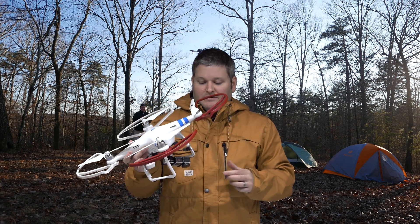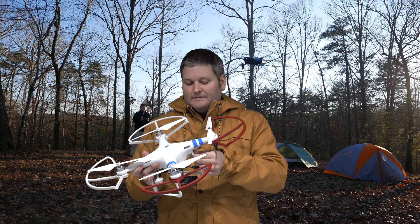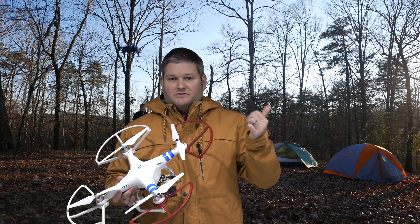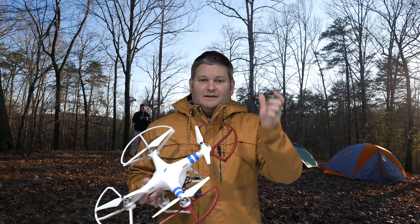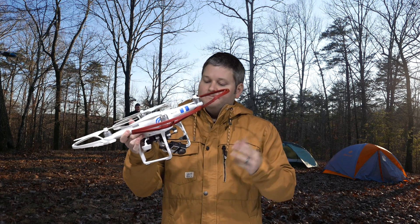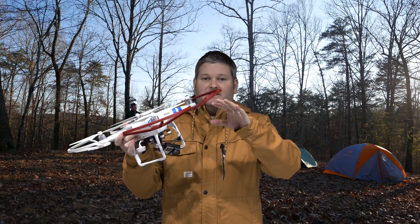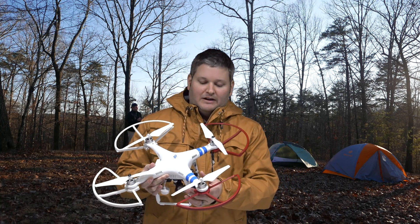So I updated the firmware, and after updating the firmware, the gimbal would function like it should with the upgraded remote. If I made it face all the way down, it would stay there when I let go. Or if I positioned it at any angle for that matter, it would stay there when I let go of the knob.